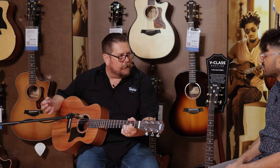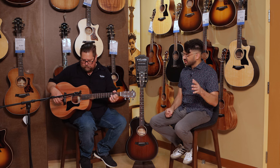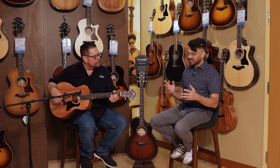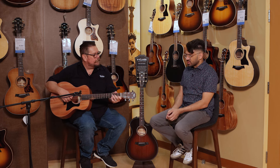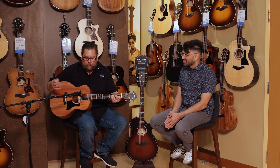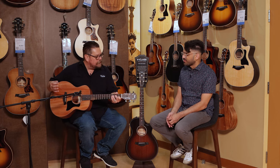You can probably hear the volume and it really projects well. It does project. Like, this thing doesn't sound like a small guitar — it doesn't have a small sound. It actually projects really well. It plays great in any kind of format. That's the benefit of the GS Mini.